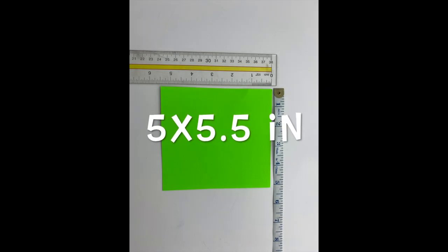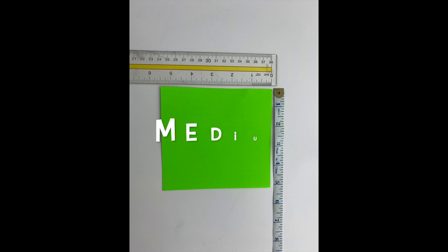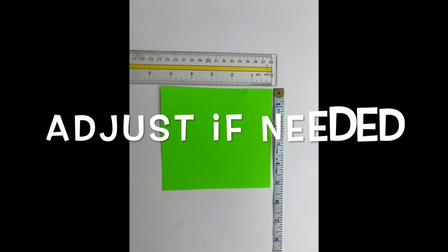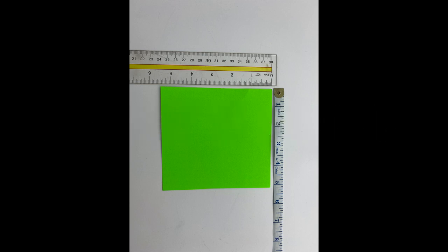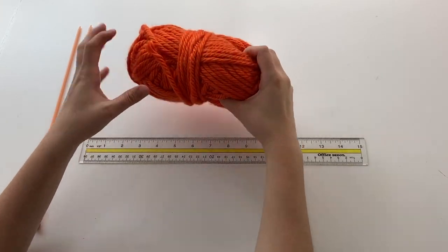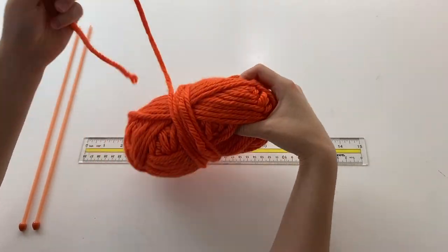The size of the squares I make are five by five and a half inches, but please keep in mind that this is for a size medium. If you need to adjust, measure out your square bigger or smaller, and use your scissors and paper to cut out a reference. For day one, we'll be starting out with the orange square.